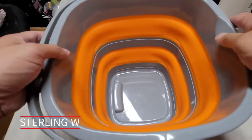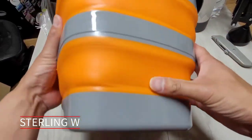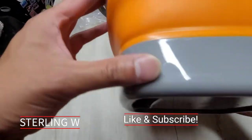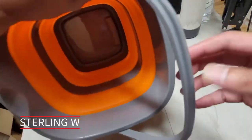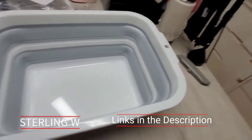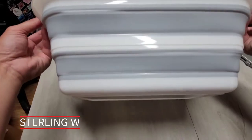Hey guys, if you're like me you don't have much space, so I got myself some collapsible buckets as well as some capsule pails and also a wash bin. These are made of silicone and ABS plastic, which is really awesome. Whether you need a wash bin to wash your clothes or dishes, this makes it very convenient to use.